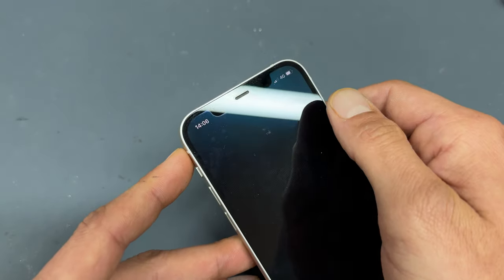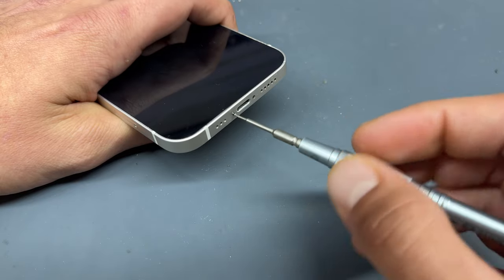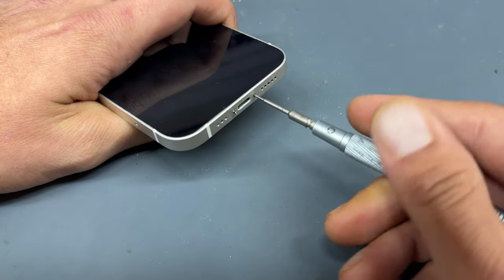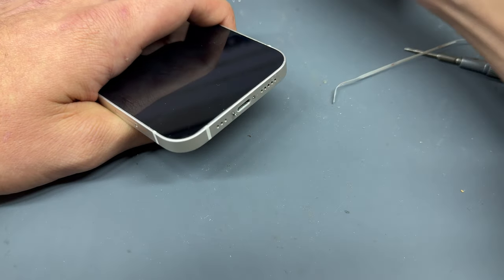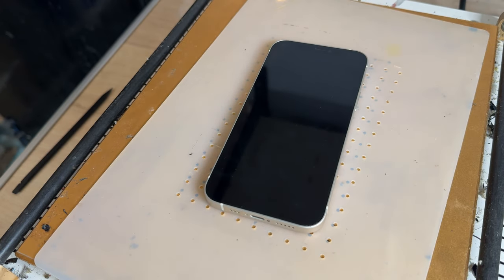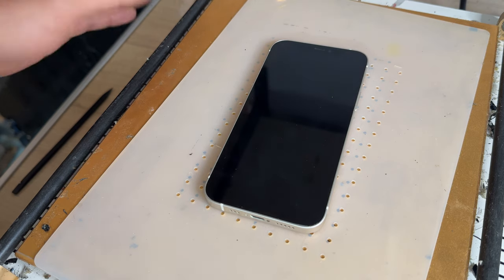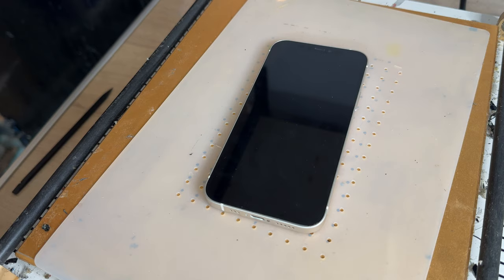Let's start off by powering the phone down and removing the two pentalobe screws at the bottom of the device. Now we're going to place the phone on a heat mat for about 5 minutes set to 85 degrees C. You can use a heat gun or hairdryer to do this, however I do recommend using a heat mat because it will distribute the heat evenly across the phone, making it much easier to remove.